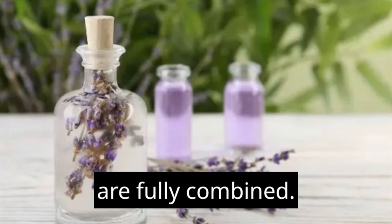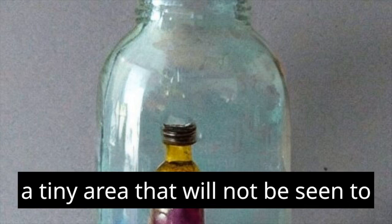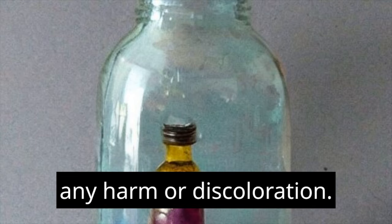Conduct an experiment on a tiny area. Before applying the spray to any surface, it is important to test on a small area that will not be seen, to confirm that the spray will not cause any harm or discoloration. This applies to the bedding as well as the surroundings.